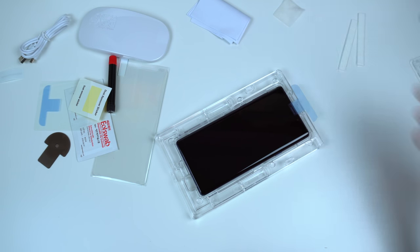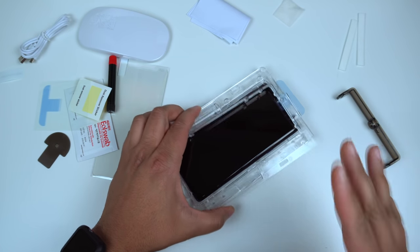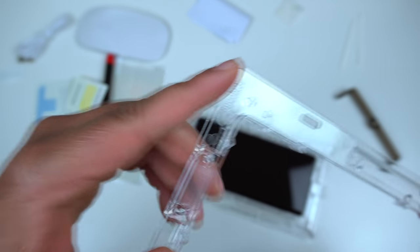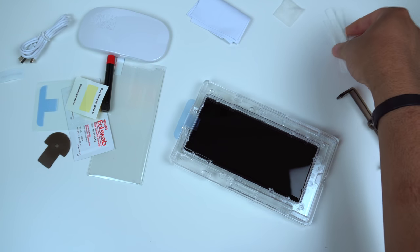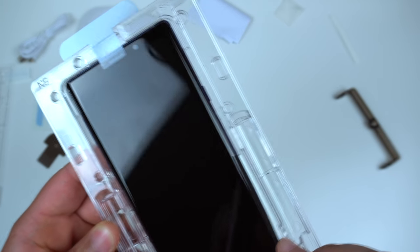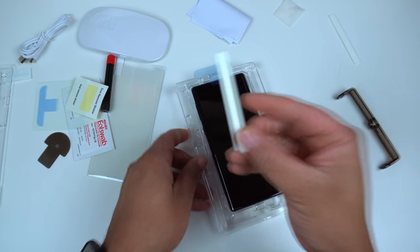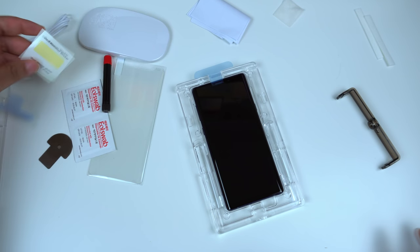Next we're going to put the front of the frame on. You want to pair the speaker up top — make sure speaker is at the top. One thing I found difficult with this case: you really can't put the tabs in on the side because there's a plastic tab there that hinders it and won't let you put these in the side slot. So for the first time I'm going to go without using those — I can't figure out a way to get them in with the frame on, so we'll leave that and rock out with what we have.